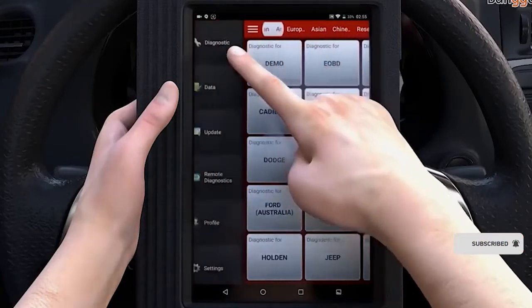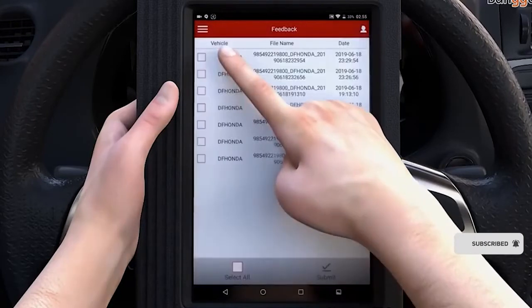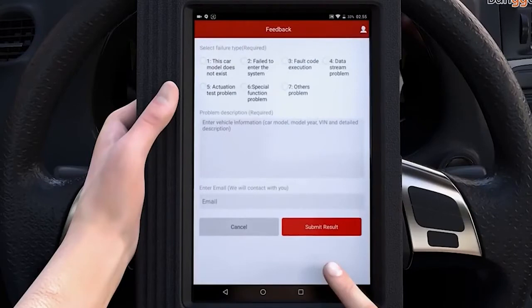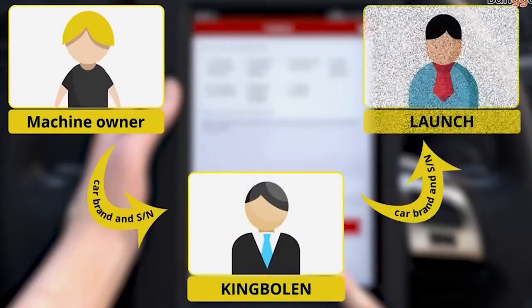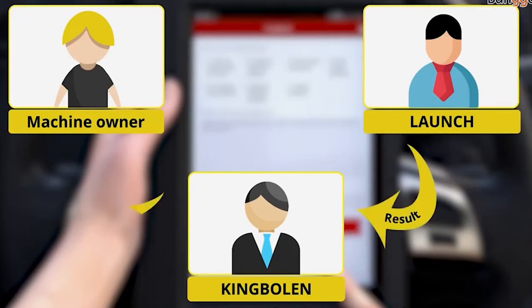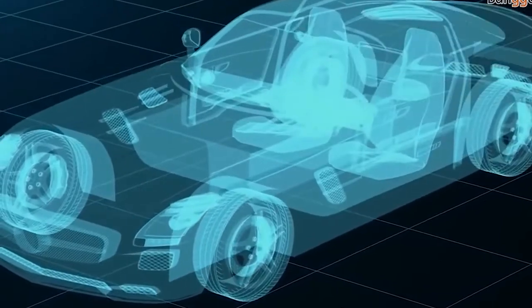It supports over 68 car brands and 220 car models from America, Europe, and Asia. The X4315 Plus is characterized by bi-directional control, used to request information or command a module to perform specific tests and functions, so users can do the following tests: turning the fuel pump on and off, cycling the AC clutch on and off, and even performing an evaporative emissions leak test.